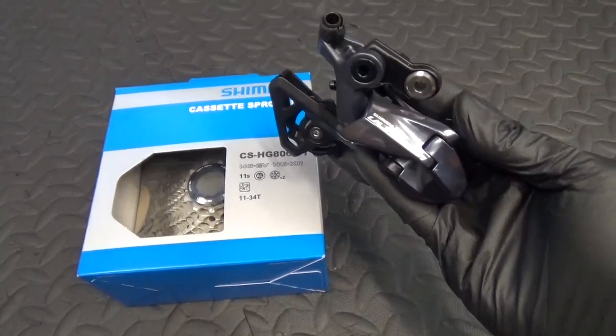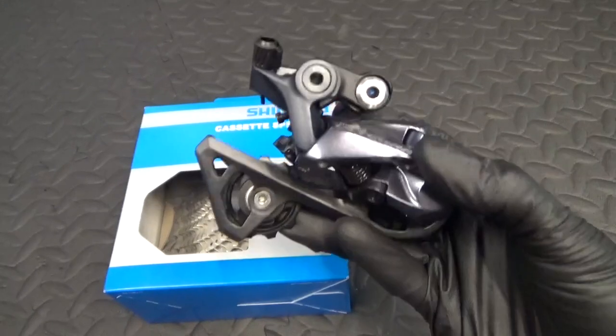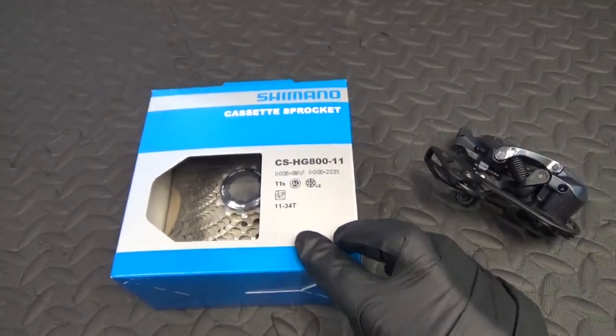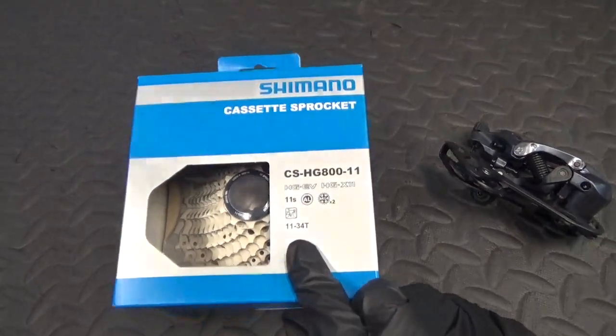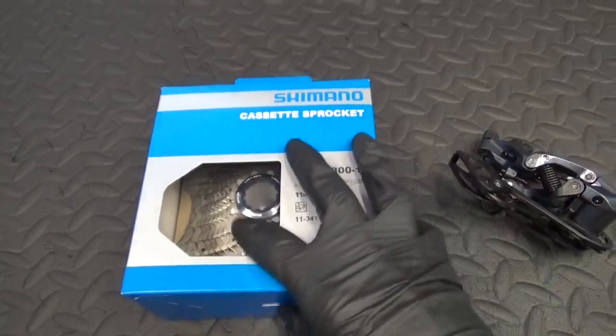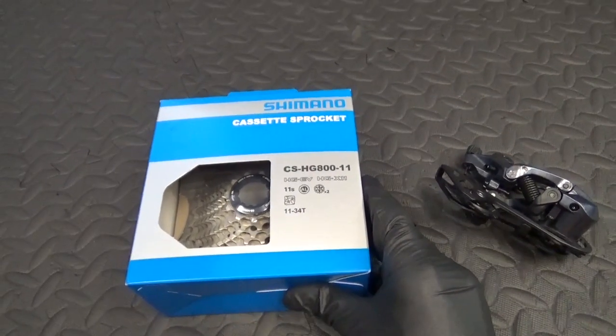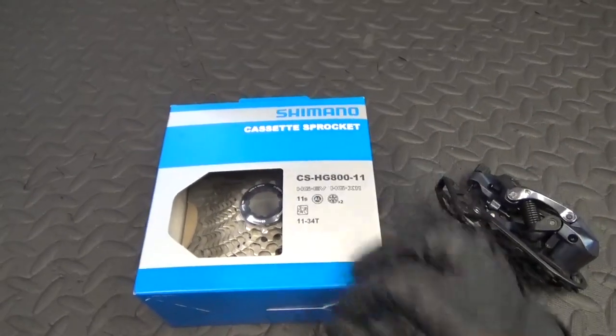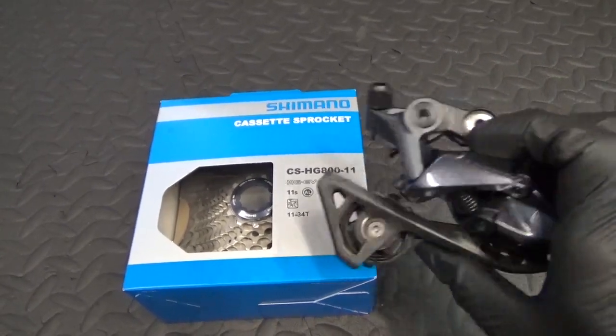Here we have a short cage rear derailleur — this happens to be an R8000 Ultegra short cage — and as you can see, an 11-34 cassette, which also happens to be an Ultegra R8000. We'll get these paired up and see if it's possible to use them together.